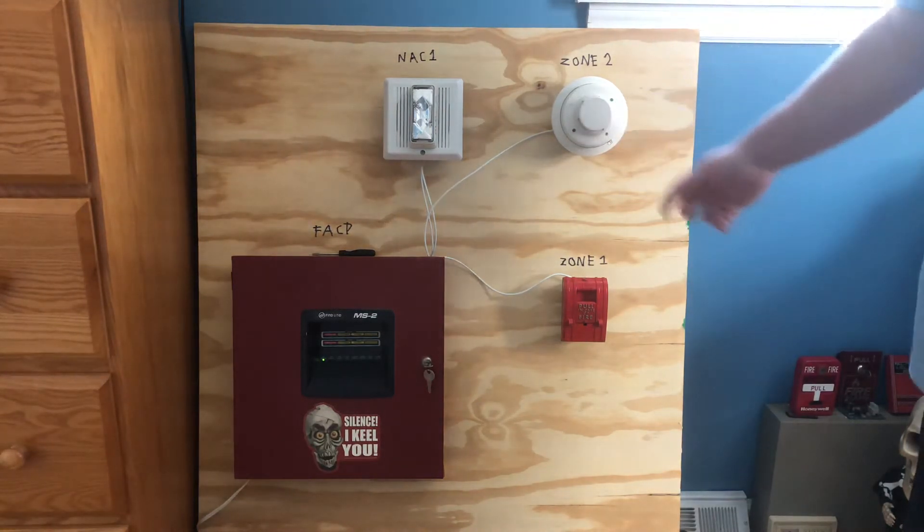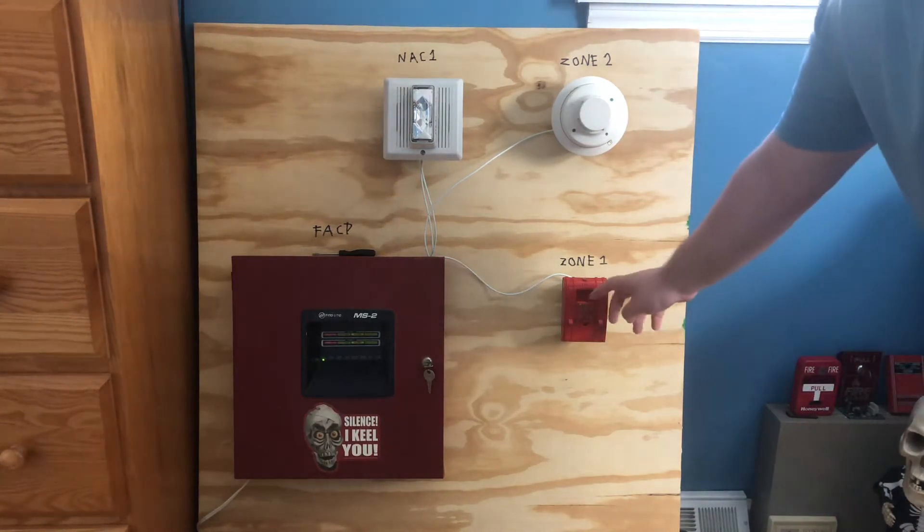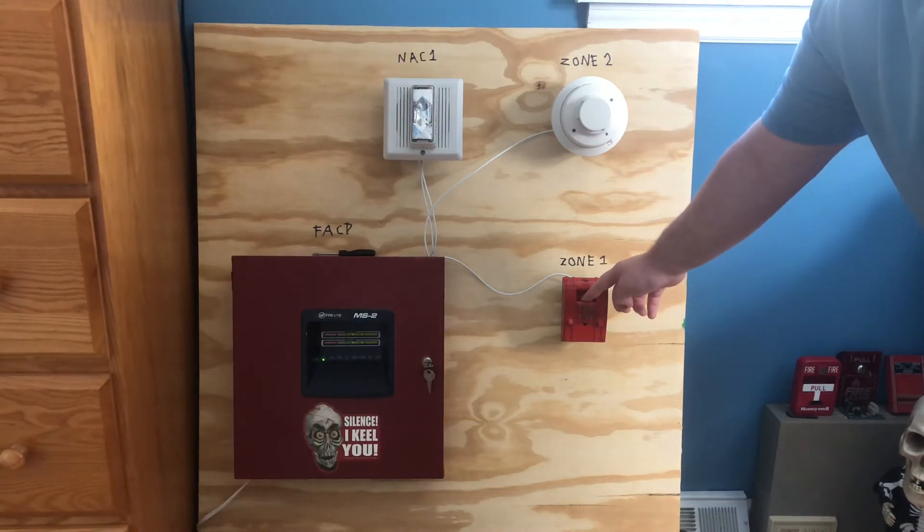I'm not going to be activating the i3 today, but it's still here. Alright, here we go — I'm going to go ahead and pull the handle down.